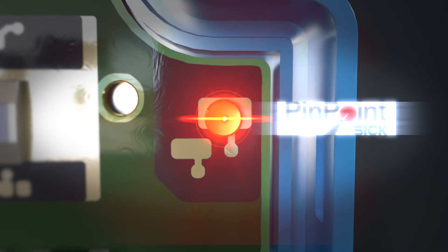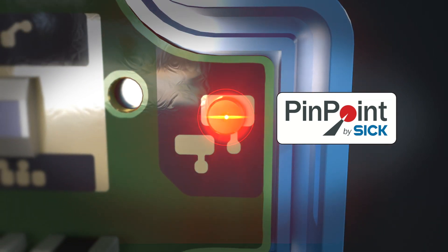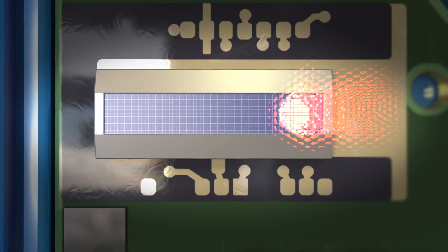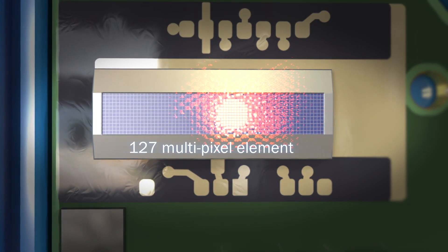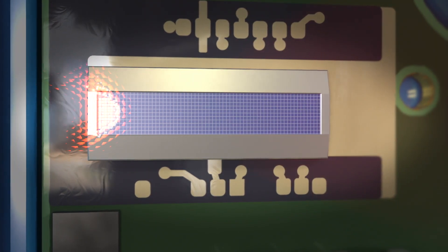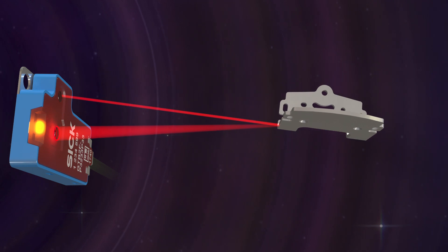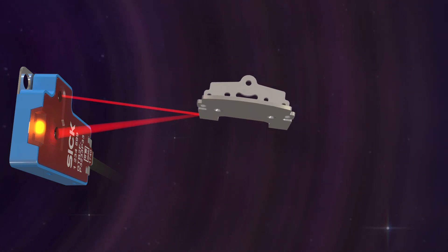The new LED technology Pinpoint 2.0 has better switching precision and repeat accuracy. Together with the CIRIC chip, the 127 multipixel element enables reliable detection on most surfaces with a precise black-white shift. With the V-Optic, it further enhances the optical performance on detecting challenging surfaces.